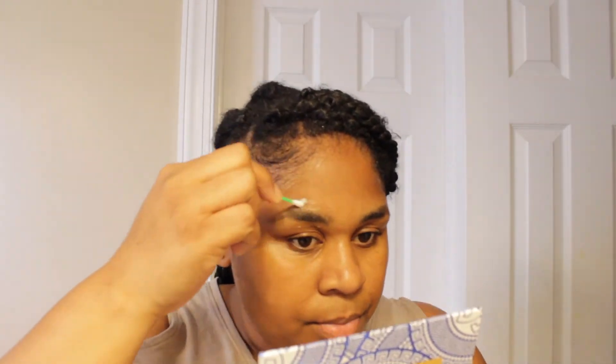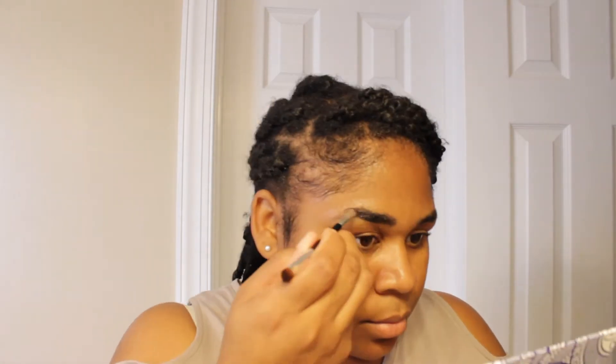I figured out it came with a little card to put the two solutions on — one is the color and one is the developer. I'm using a q-tip to outline my eyebrows with petroleum jelly so the color doesn't go places I don't want it to. Then I'm taking my angled brush to brush it into my eyebrows. It came with a little stick too, but I'm using the angle brush to get a more natural look.